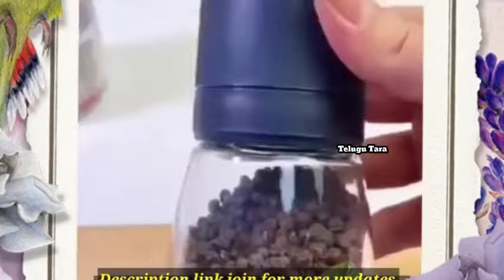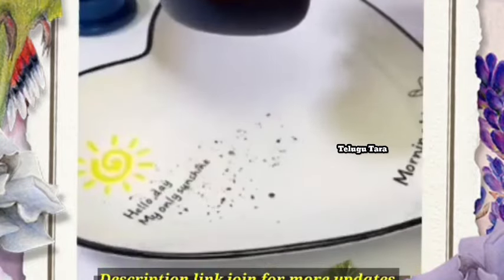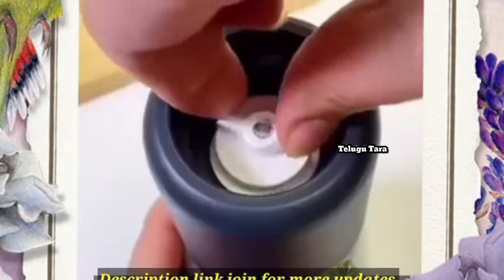Next is spice storage. This is fresh crushes with mirial powder.